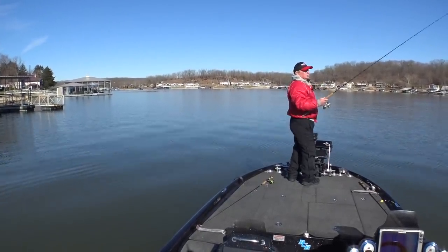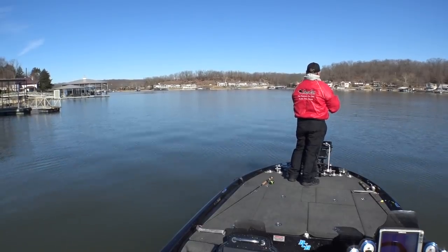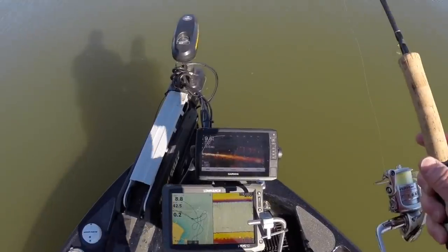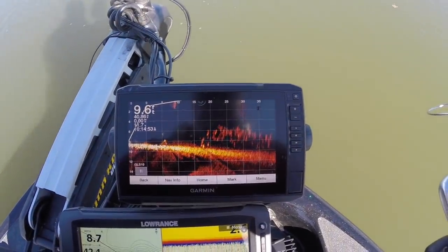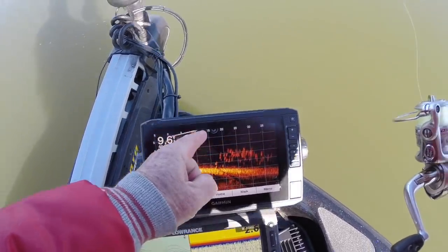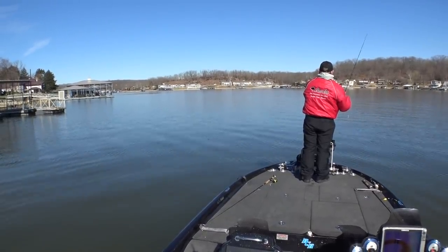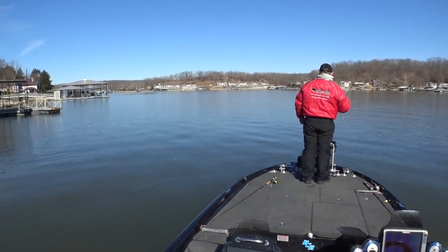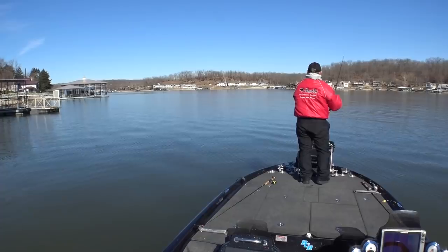I'm not going to put a nibble on, see if it makes any difference. Live scope is showing fish right out in front of us, 25 feet all the way up to 15 feet. Got the little cork right out there in the midst of them. Looks like they're down about five to six feet deep.